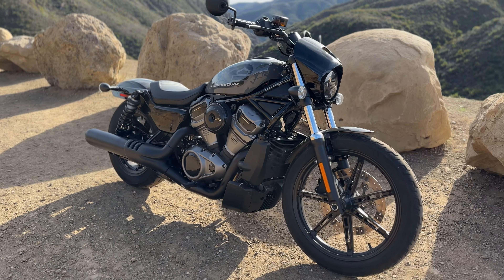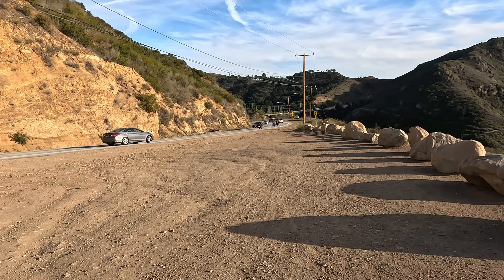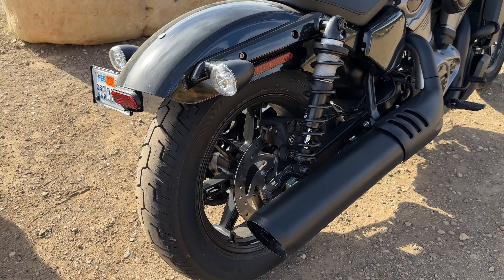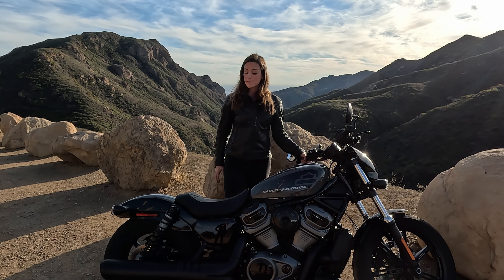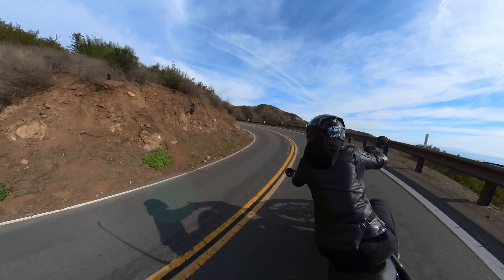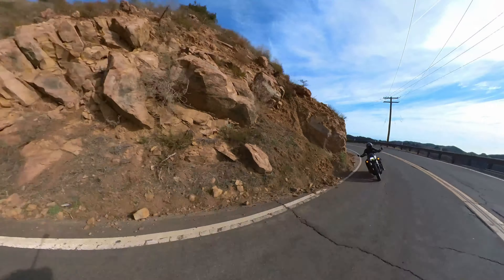For the suspension we have a 41mm telescopic fork by Showa in the front, and two coil springs with about 76mm of suspension travel in the rear, which is not a lot. So especially when you go over bigger bumps, you feel it in your back, and sometimes it even lifts you out of the saddle. We know that from cruisers, especially from Sportsters — they don't have a lot of suspension travel in the rear. But I was impressed with the fork because it stayed really stable, especially in turns, gave you precise riding and good feedback.